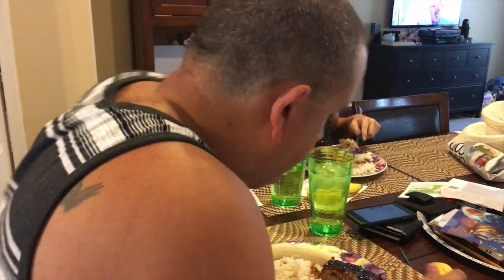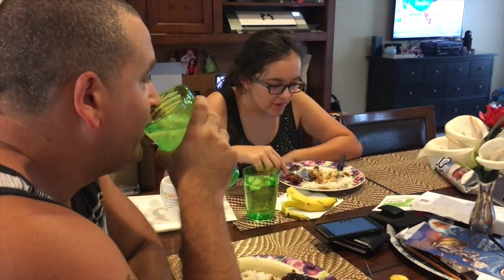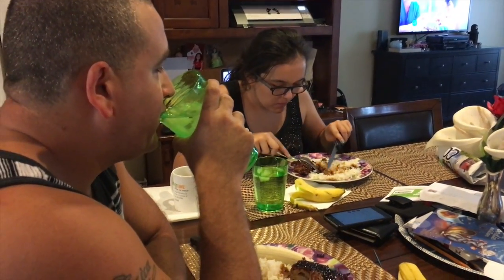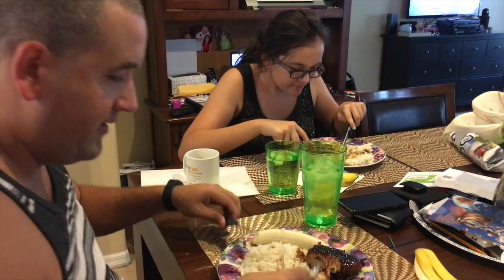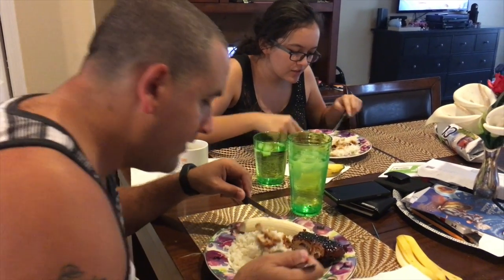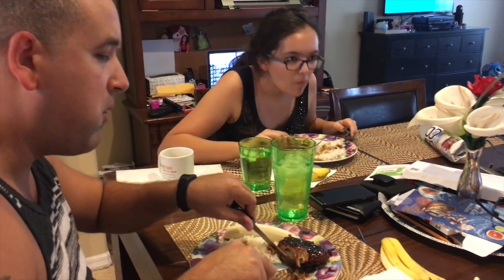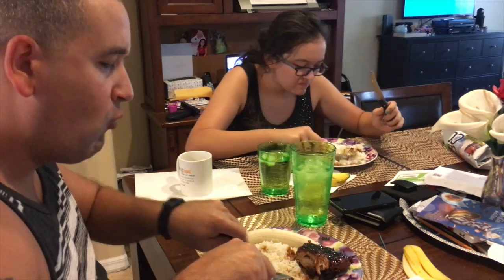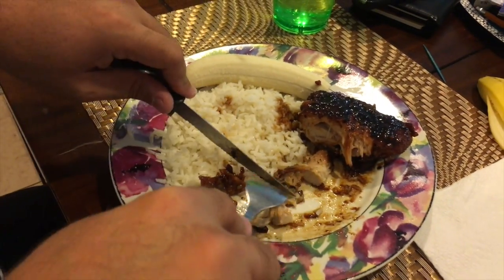Two thumbs up? It's really good. How about you, Ellie? Yummy? I like it. How does it taste? It's sweet? Yeah. I can taste the soy sauce. What about the garlic — can you taste the garlic? A little bit. And I put a lot of garlic. Yum. Would you eat it again? Yes. Oh, yes.